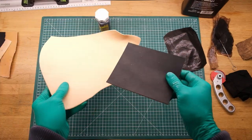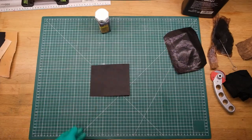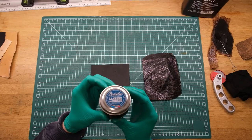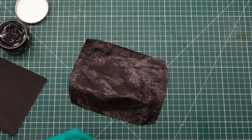I also went ahead and dyed one piece of veg tan leather — it's 1.2 millimeters thick. The pattern for this you can find in the description below. It's a PDF pattern you can download and it's really, really cheap, so if you want to try it out yourself, go for it.